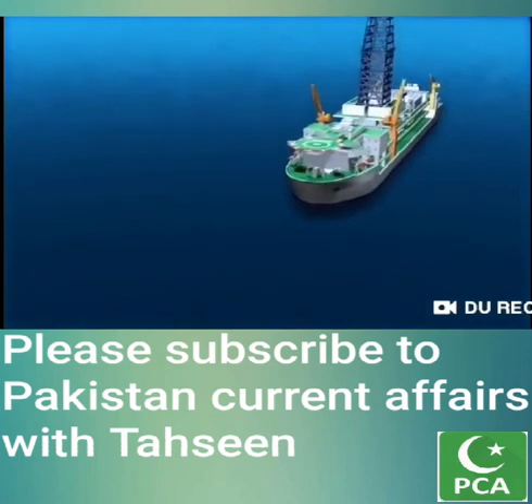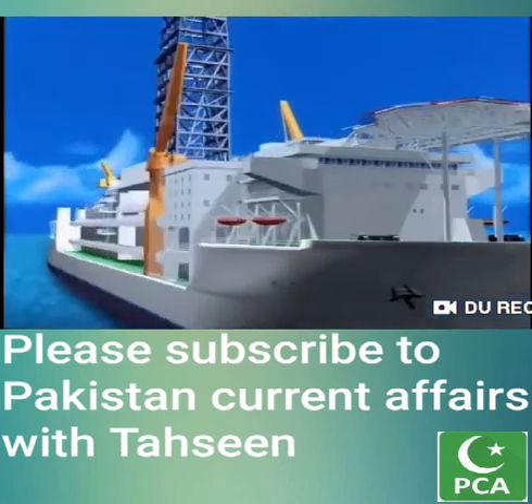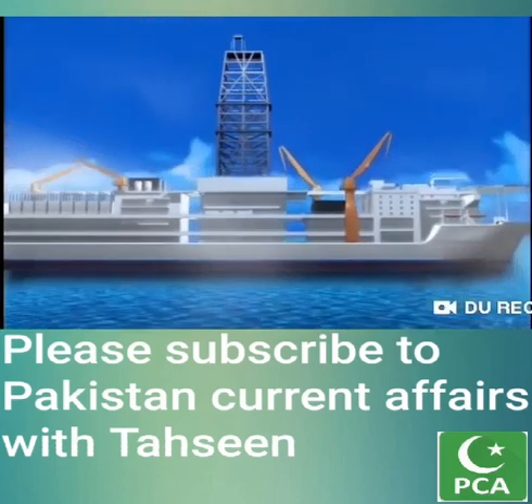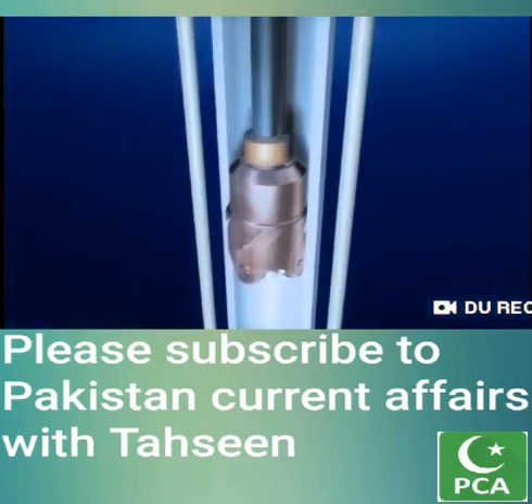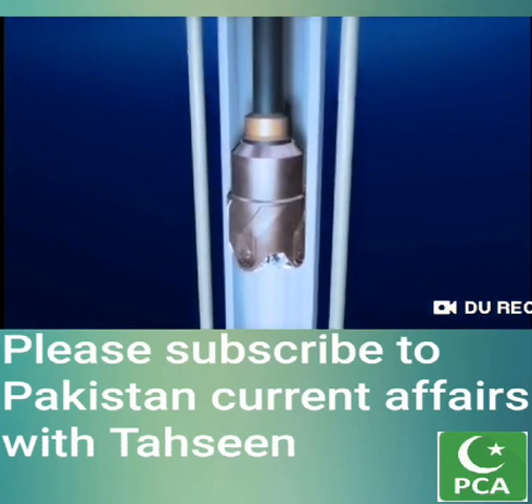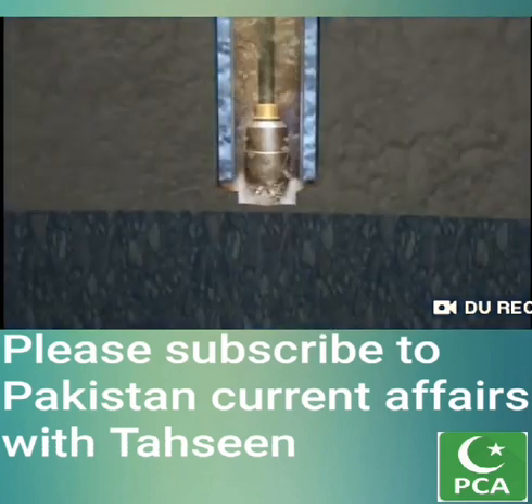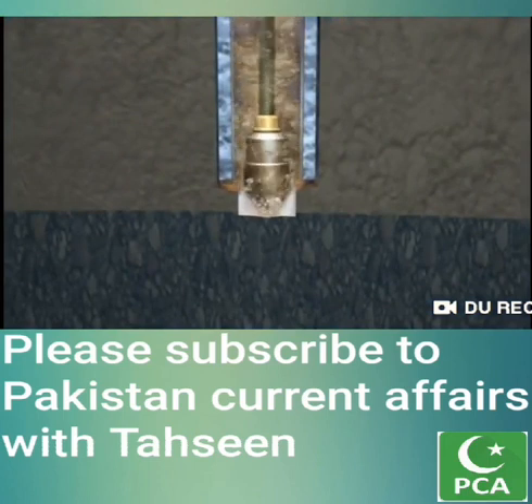The deep sea drilling vessel Chikyu can drill over seven kilometers below the seafloor into the earth. To drill even further below the seafloor, a riser system is used. With the riser system, mud is used instead of seawater.